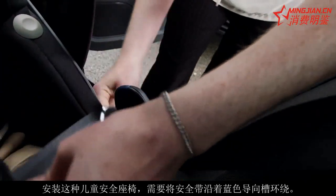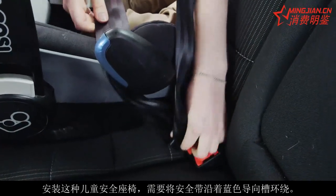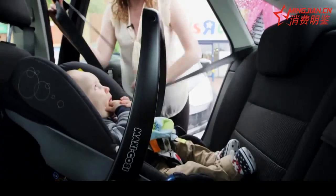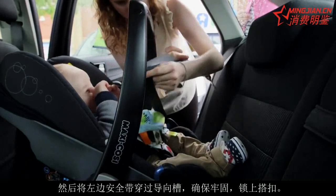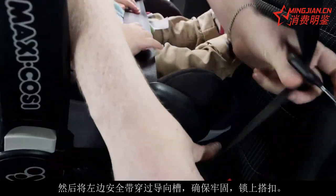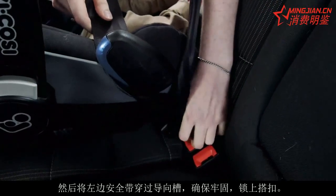To fit this type of child car seat, you need to follow the blue route guides to loop the seat belt around it. Start by pulling the seat belt out to make it easier. Then pull the lap part of the belt through the blue route guides, making sure it's secure, and then placing it into the buckle.